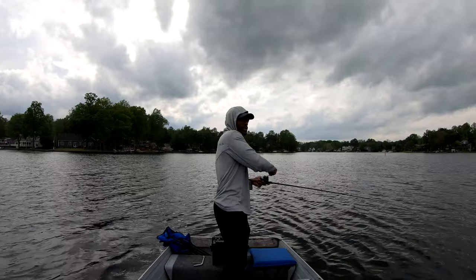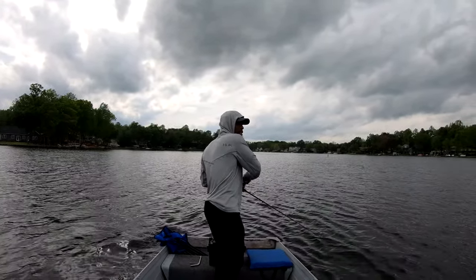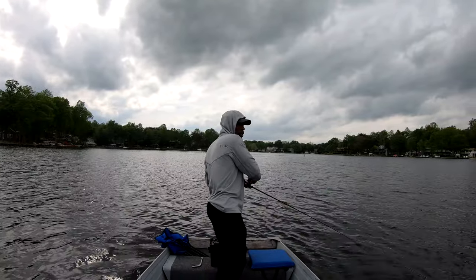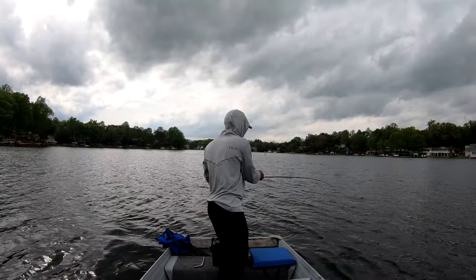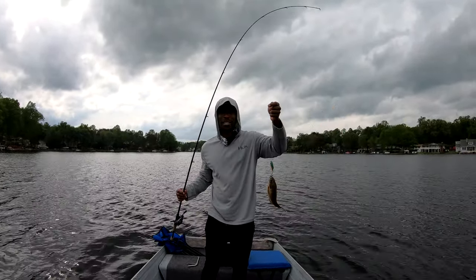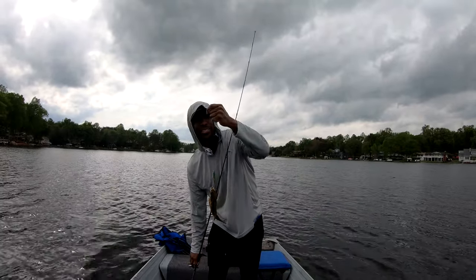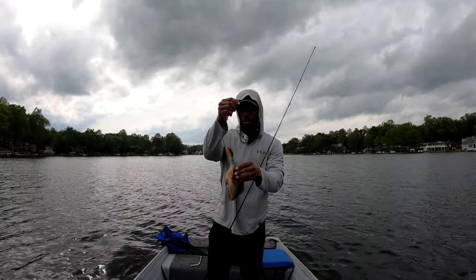That's something guys, that's something! It feels good — come on, that's a fish! Stay there, stay there, stay there. How about that! We have not caught one of these here at Lake of the Woods — very first one!